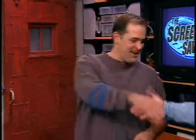Our first guest is a co-founder of Wolfram Research, the makers of Mathematica. He writes for Popular Science, makes wooden periodic table tables, and he's going to show us how to make ice cream using liquid nitrogen. Welcome to The Screen Savers — Theo Gray!